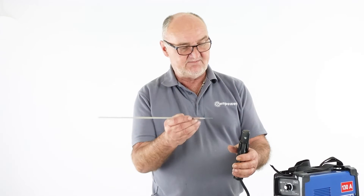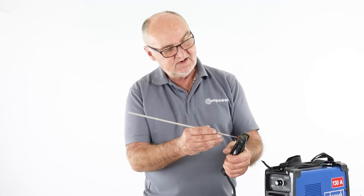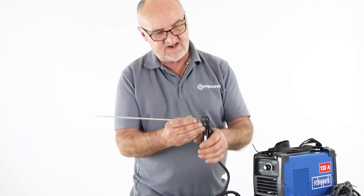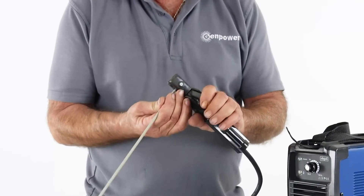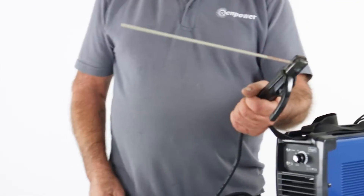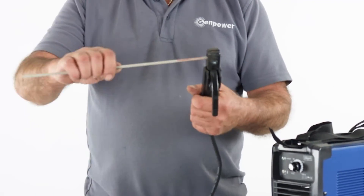Here I have a welding rod — this happens to be a 3.2mm. A simple squeeze action on the trigger and I can simply fit the rod in there, making sure it's neatly clamped and into the groove. It's of course very simple to change rods very quickly.